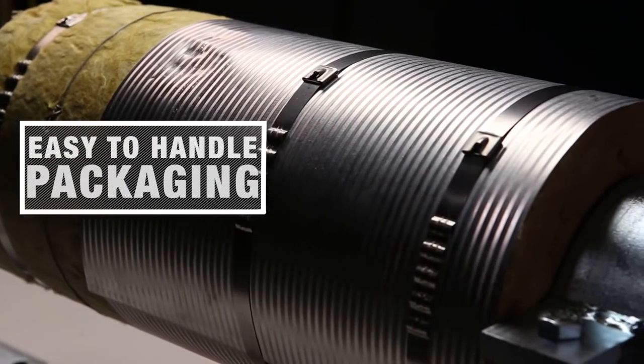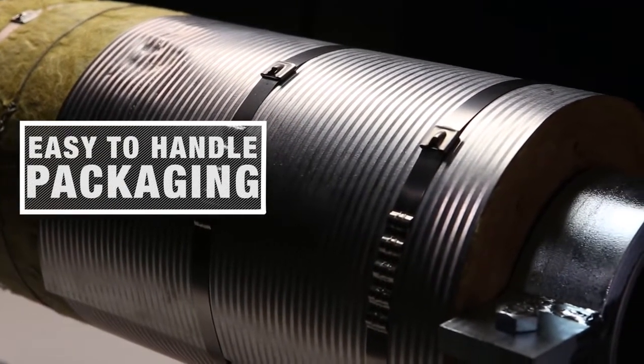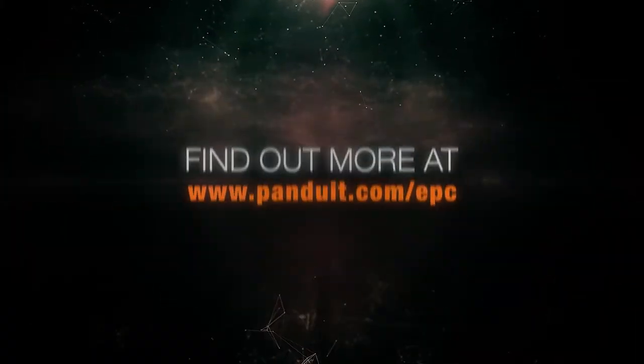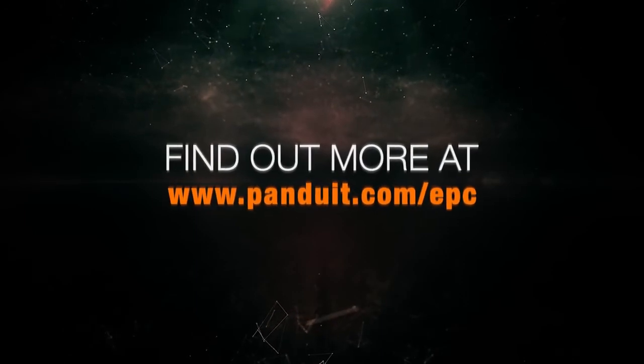Heat Trace Wave Tie packaging makes the product easier to handle on lifts and scaffolding, and less scrap is created on site. For more information, please visit panduit.com/epc.